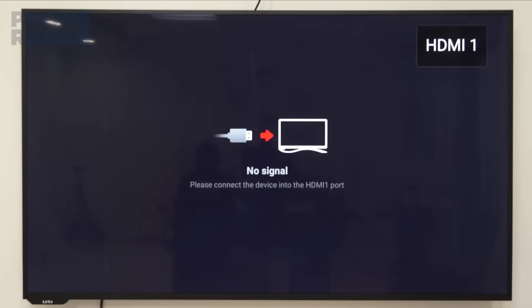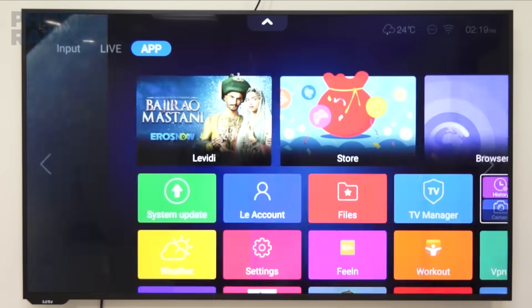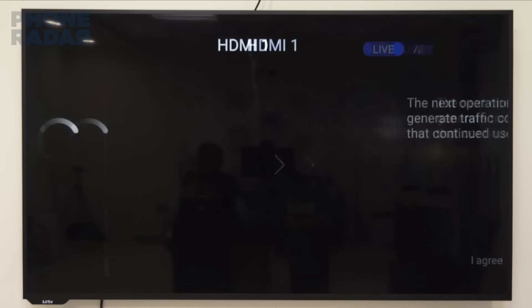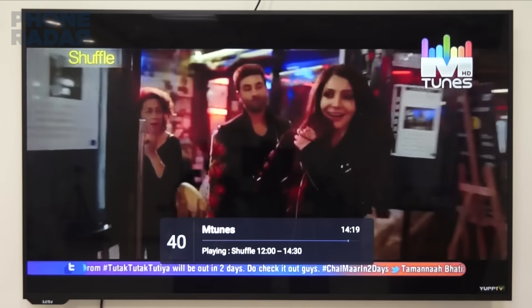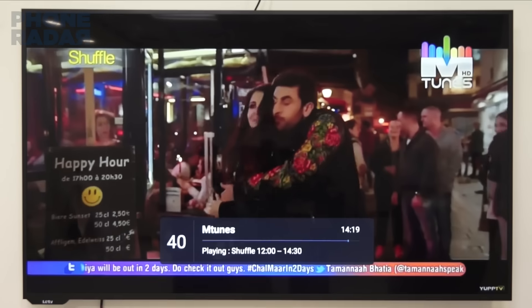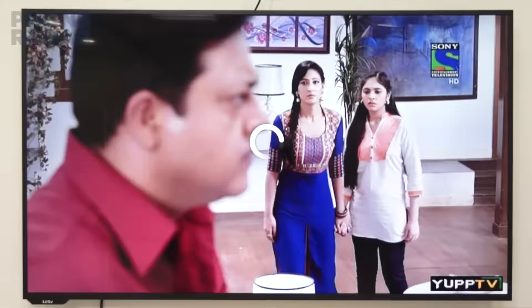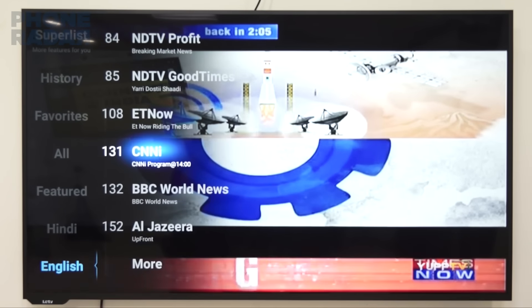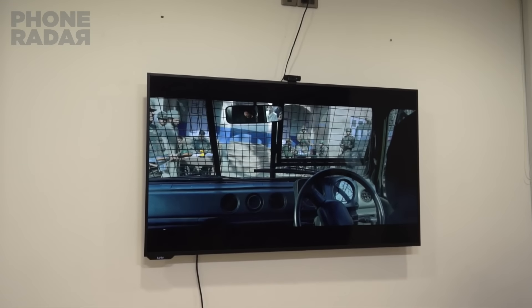Moving on to the content, which is set up into 3 major sections. The first one is the regular TV that connects to your network like Dish TV or your DTH, and that's where you can watch the regular TV content. The second one is the replica of your TV but the content is served through the internet via the Yep TV Broad application. We found that this is the second best application on the TV because the content plays without any buffering and the app works perfectly.